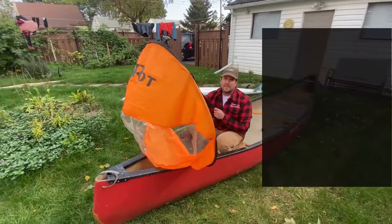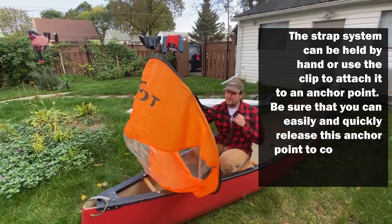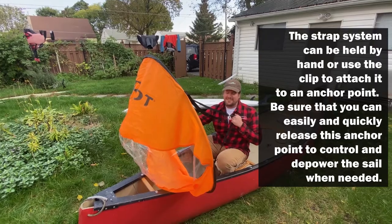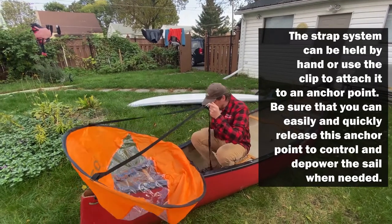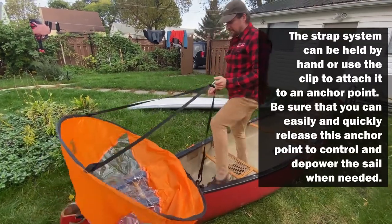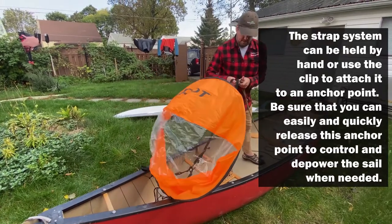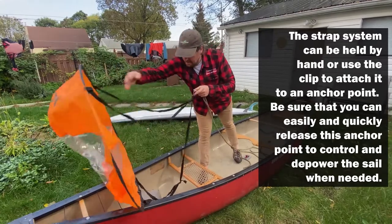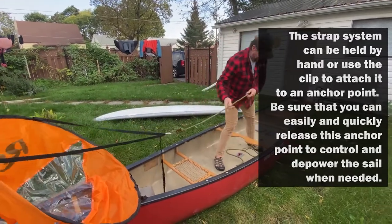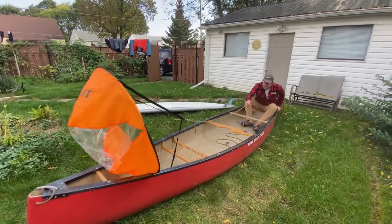If I'm sitting in the front of the canoe I can hold on to it with the strap and do a downwind sail, or there's also a little clip here if I want to move further back in the boat and clip this on and manipulate the sail from the stern of the boat.